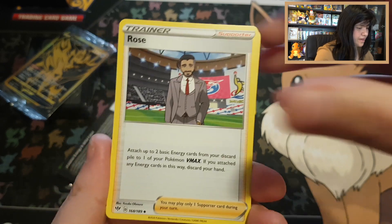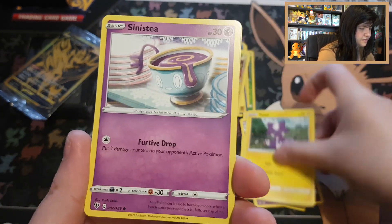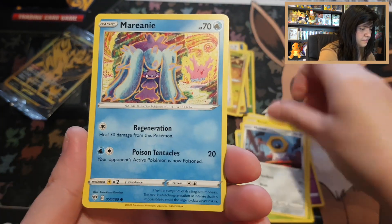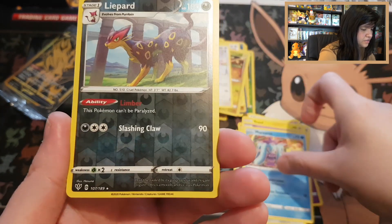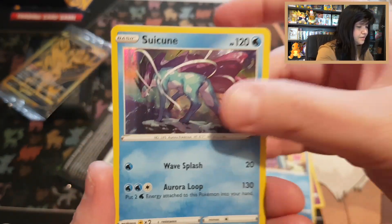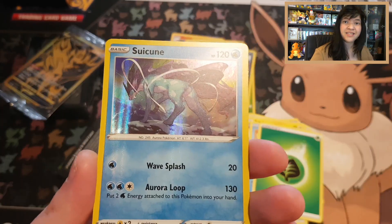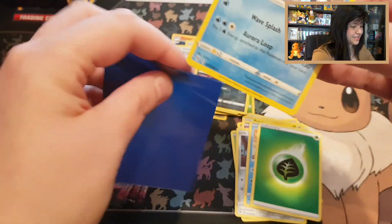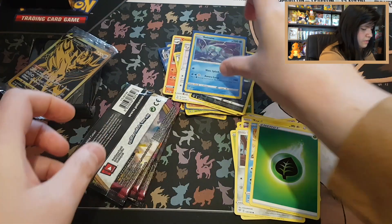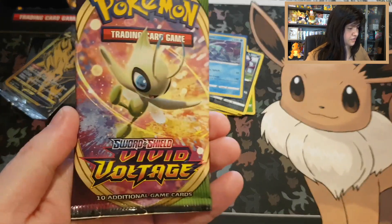Darkness Ablaze Pack 3: Rose, Vanillish, Poltergeist, Toxel, Sinistea, Crabominable, Meltan, Mareanie, Reavers — uncommon Leavanny — and a holo Suicune with a Leaf energy! Even Darkness Ablaze gave us a holo at least, so that's pretty nice. Code card Darkness Ablaze. Now we only have Vivid Voltage left — let's start with Celebi first.